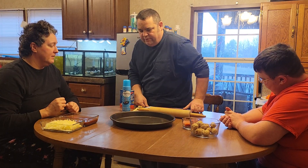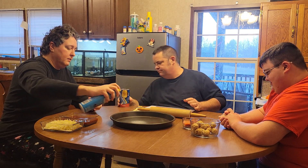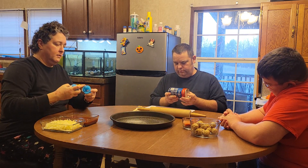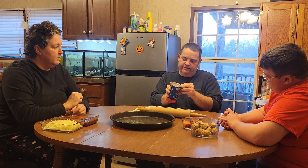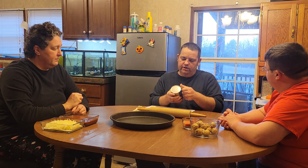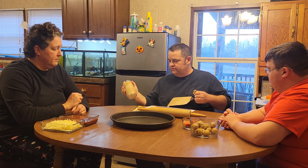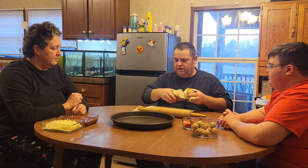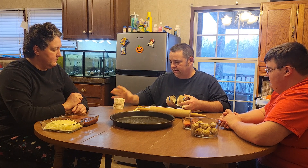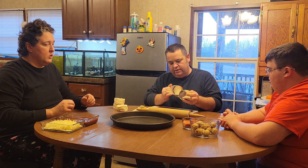Alright, the first thing we're going to do is we're going to grease that pan. Who wants to do that first? Now there's 16 of these biscuits, so we're wanting it to go a little quick — we got two cutting boards out. I wiped this table off good before we got over here, so it's sanitary.